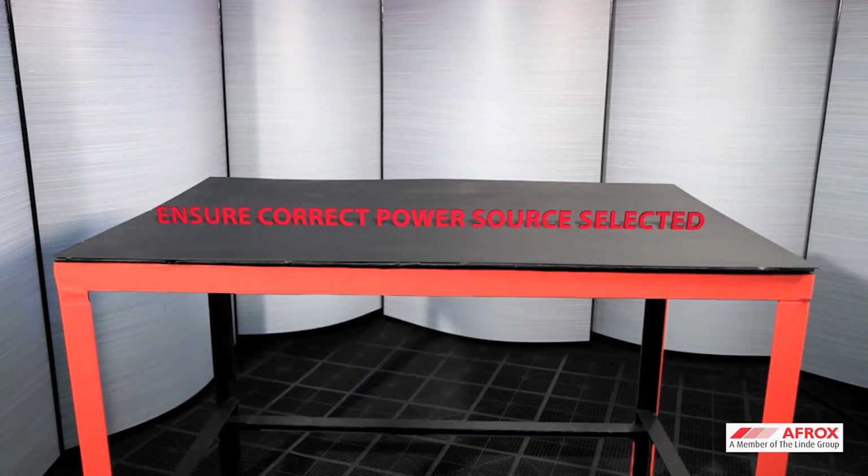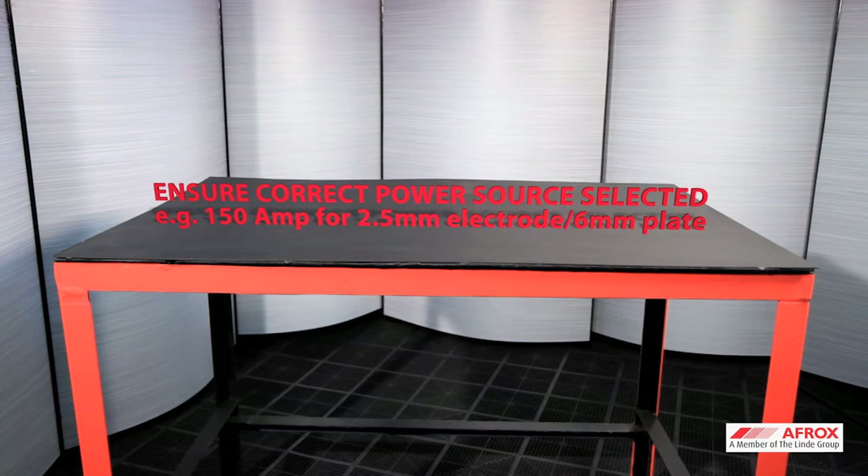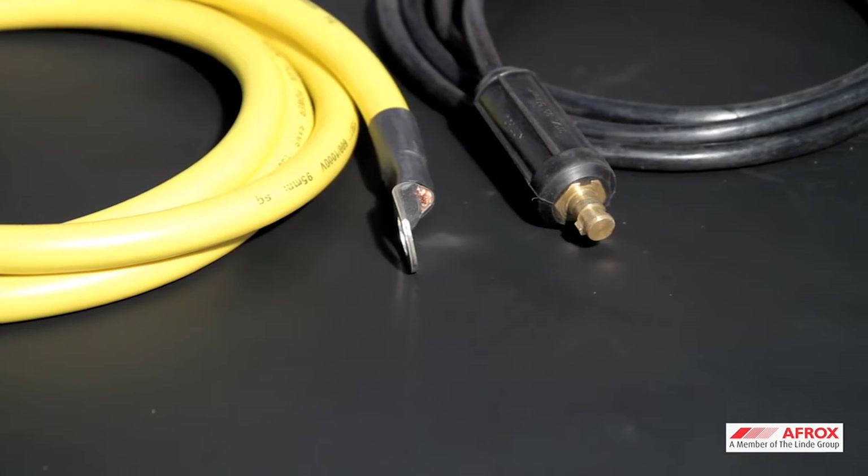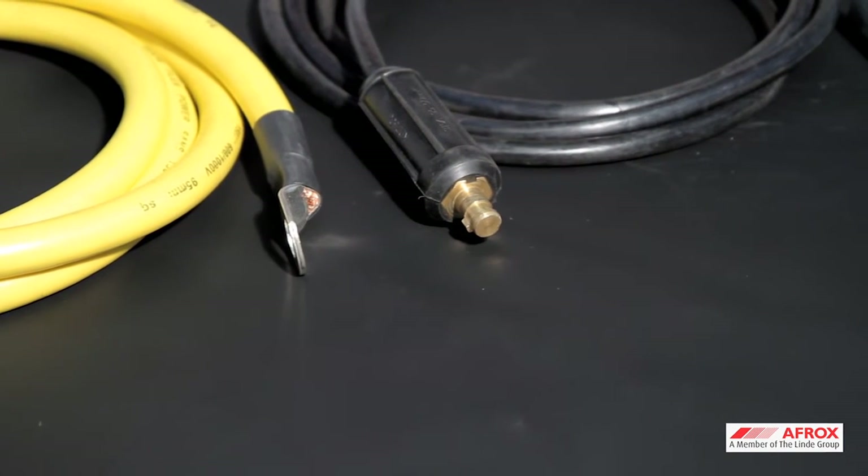For example, a 150A power source when using a 2.5mm electrode to weld a 6mm thickness plate. Always ensure you select the correct welding and earth cables to match the amperage of the power source.